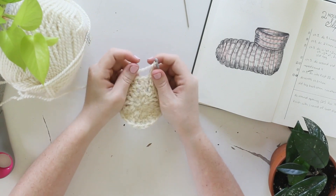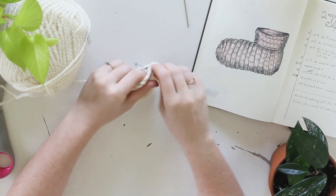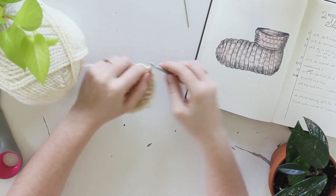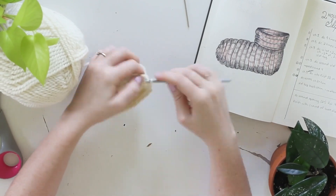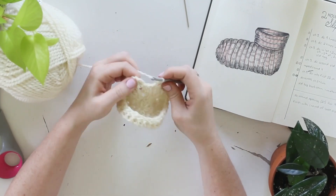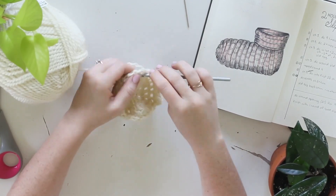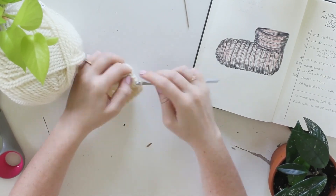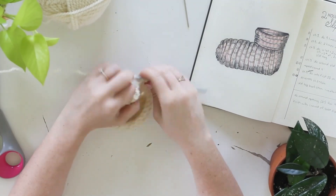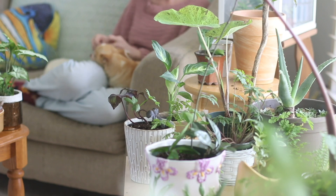For round number four all the way through round number 12, we're just going to double crochet around — no changes from here until round number 12. From four to 12, double crochet all the way around, one double crochet in each stitch. You'll see really quickly that it begins to turn into a tube that you can put your foot in. If 12 rounds doesn't get you quite far enough up your foot, you can make it 13 or 14 rounds, however long you need to get all the way up to where you want the sock to turn to your ankle.